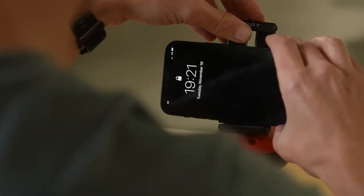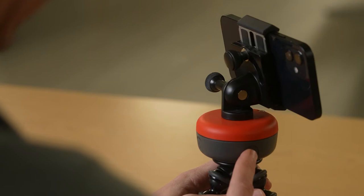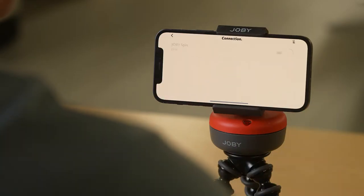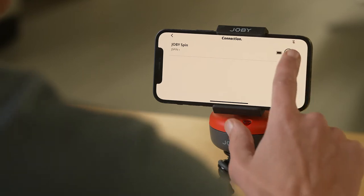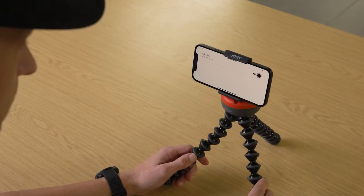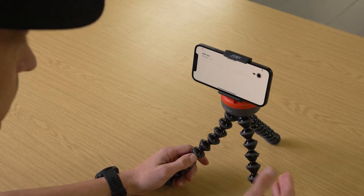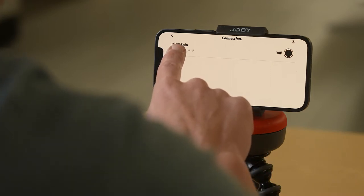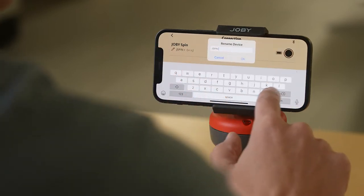Once you've set up your phone mount, check the setup with the bubble level on the Spin. Secure your phone in the mount and hit the power button on the side to turn on your Spin. Connect by pressing the little Bluetooth logo at the top right of the app — this brings up the connection screen showing nearby units. Connect by touching the little circle next to your device. You might be prompted for an update; make sure you do this before proceeding. This is also a good time to rename your Spin — a good idea if you have more than one — by long pressing the little pencil icon.